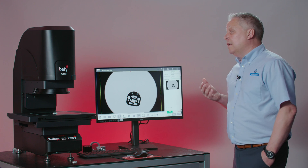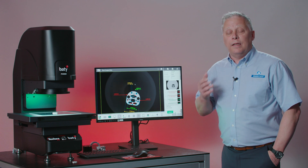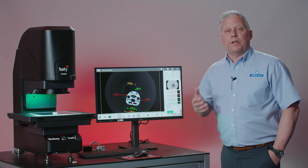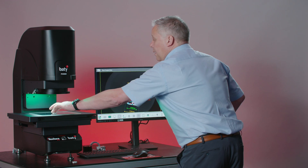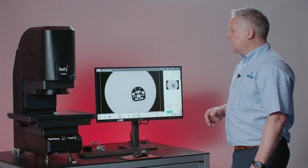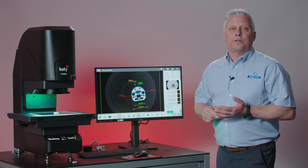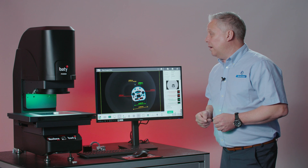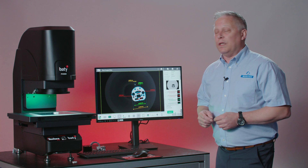You can see what happens is the software recognizes the image of that part, it then finds and opens the inspection file that's associated with that image and runs the program. I can put the part anywhere in the field of view and you can see that this inspection contains lighting conditions of both surface and profile illumination as well as an autofocus, so all of those things are recorded into that sequence.